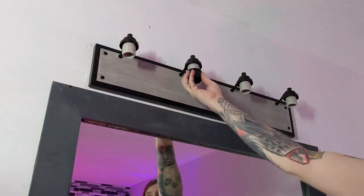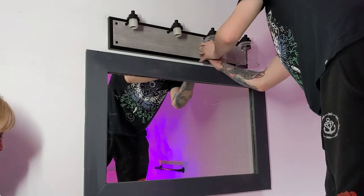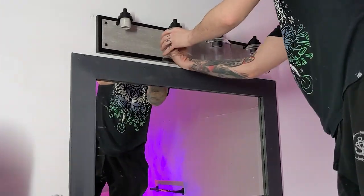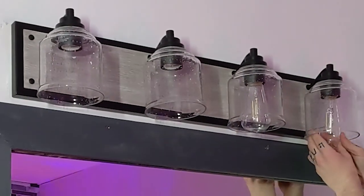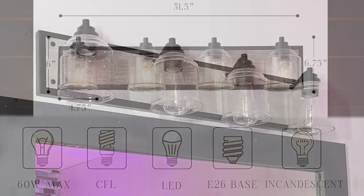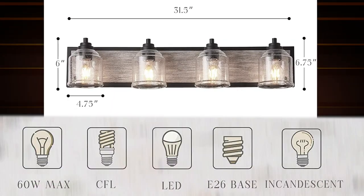Unscrew the caps from the fixture, then slide on your glass cover. Tighten back down the cap to hold the glass shade to the fixture. Do this for your remaining lights, then screw in some light bulbs. The light maxes out with 60-watt light bulbs, so make sure you get the appropriate bulbs with an E26 base.